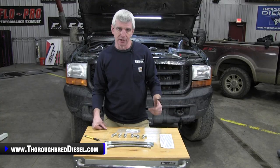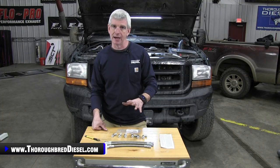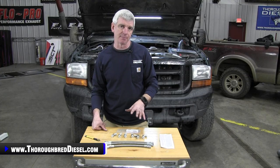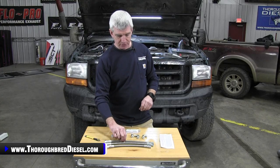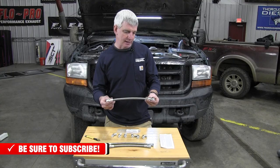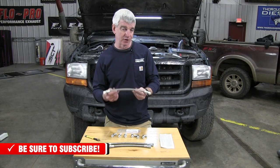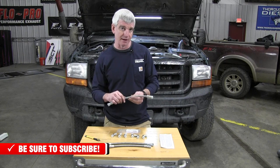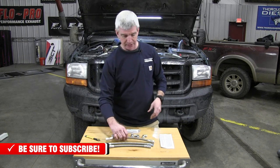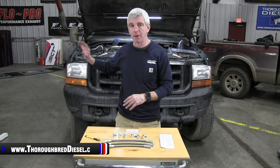We field so many calls here at Thoroughbred from customers who order this and call us saying they've got a hole in their high pressure lines. These are metal-encased high pressure oil lines, and if they touch anything with live battery, they're going to arc, burn through the line, and you'll have a high pressure oil leak. You cannot do that. First thing you've got to do is knock down the battery cables on both batteries.